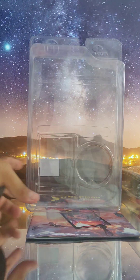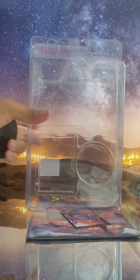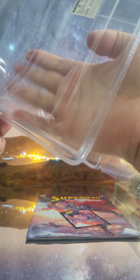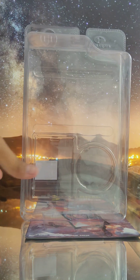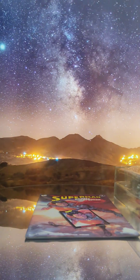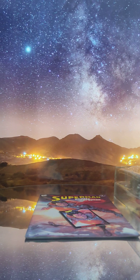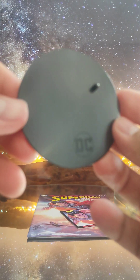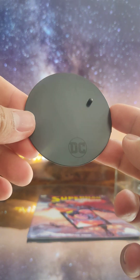The packaging is still cool in case I'm going to sell it to someone in the future, but I'm not planning to sell anyway because I'm a lifelong collector. So we got everything out of the box — we have a black circle stand, as always.